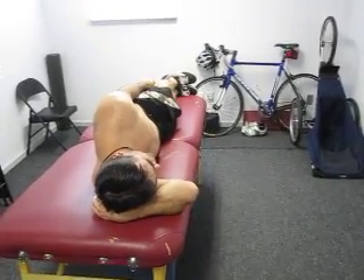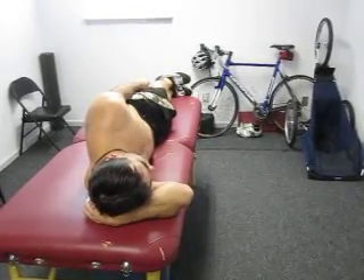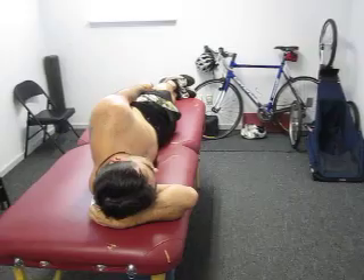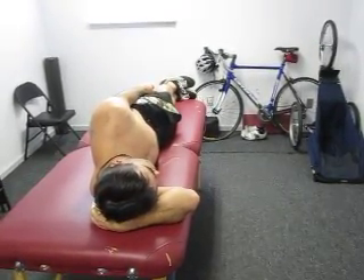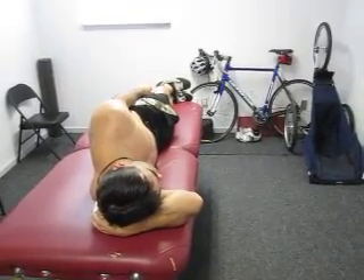The next thing we're going to do is go through four different exercises which have shown to be the most effective in recruiting and improving the upper trap, middle trap, and lower trap ratios. These exercises are for the axial scapular musculature and the rotator cuff.